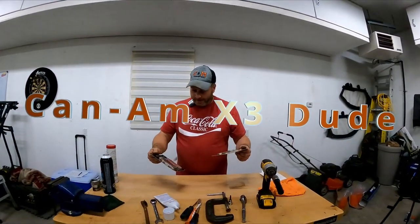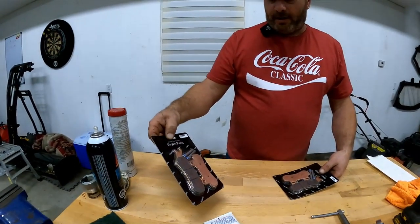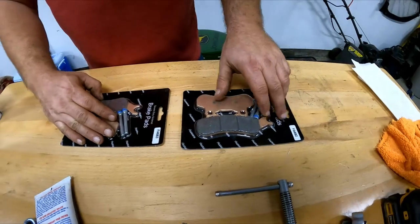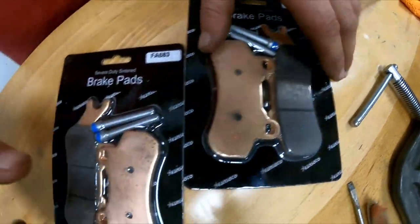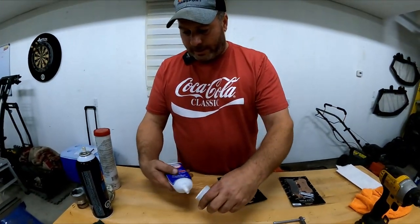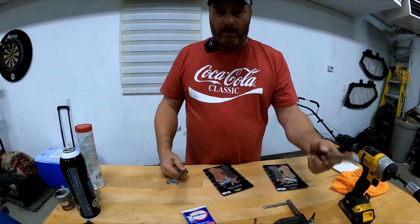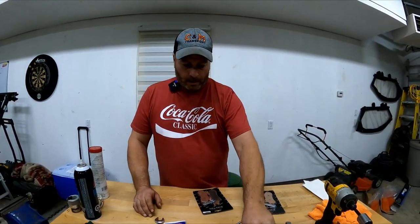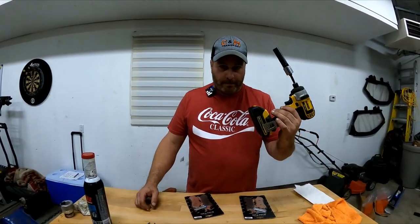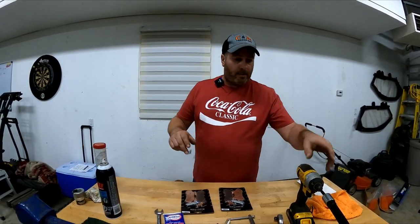Hey guys, welcome back. Today we're doing brakes, going with the Ransoto's severe duty brake pads. You need a part number for the right and a part number for the left, so make sure you don't get two of each. To do this you're gonna need some brake grease, a 15 millimeter, a ratchet, a C-clamp, a toothbrush, some brake clean, and that's about it. Let's get started — take the tire off first.